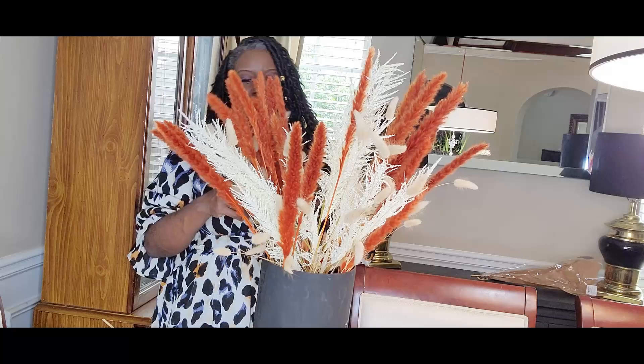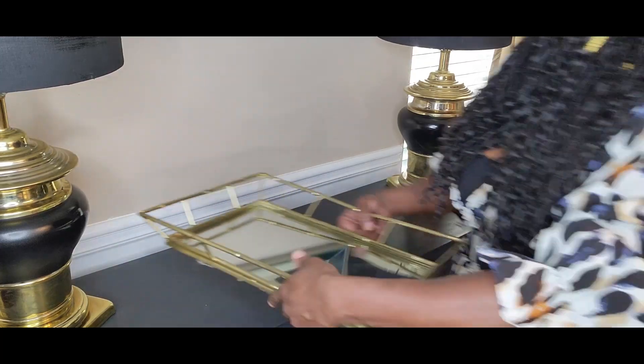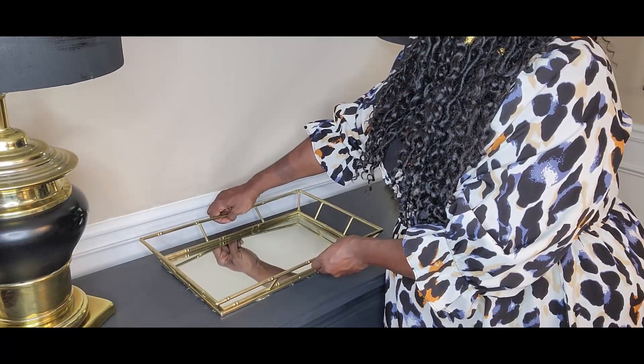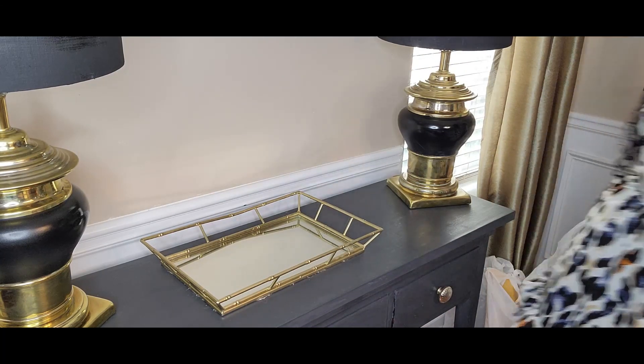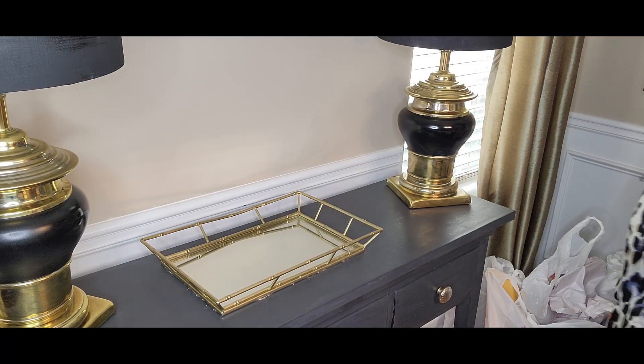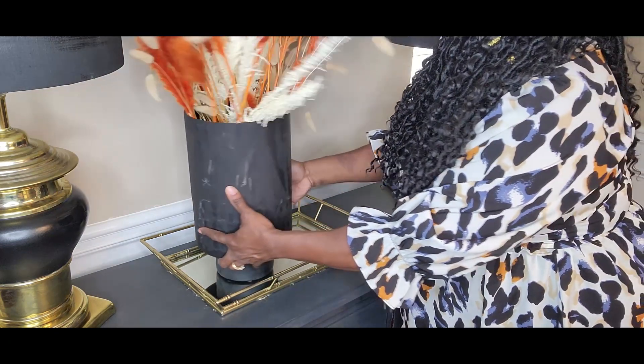It looks so sleek and cosmopolitan in this black vase. Very easy to make and did not cost a lot of money — the vase was thrifted, and the inside cylinder vase was from the Dollar Tree. Very simple DIY. I'm going to take this mirror tray here and place our newly arranged piece on the tray.